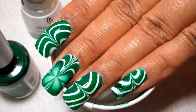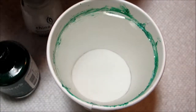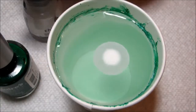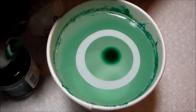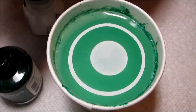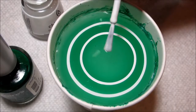Hi guys, today we're going to be working on this quick St. Patrick's Day water marble. I say quick mainly because instead of using 10 cups like my design last year, this is only going to take 4 cups because I'm just using the clover as an accent on my middle and thumbnails rather than doing a clover on every nail. That saves a lot of time and you just get kind of an abstract design on the rest of your nails.